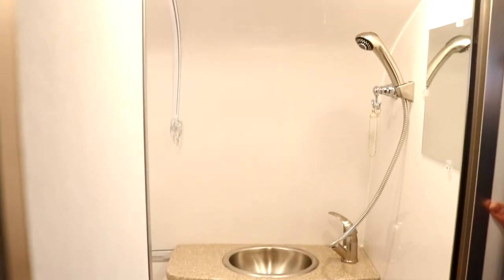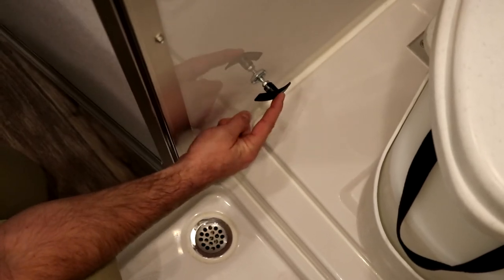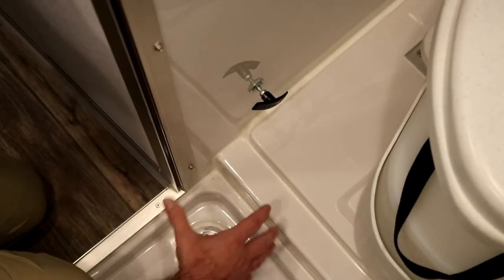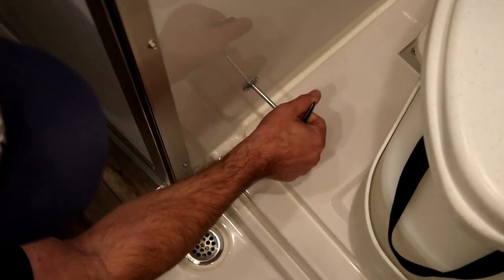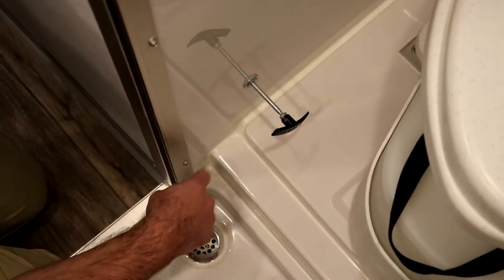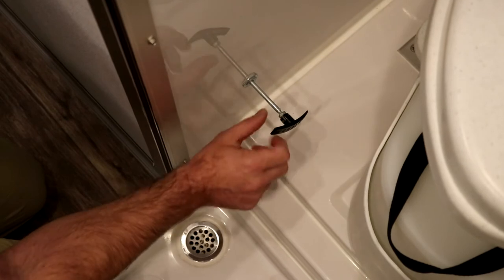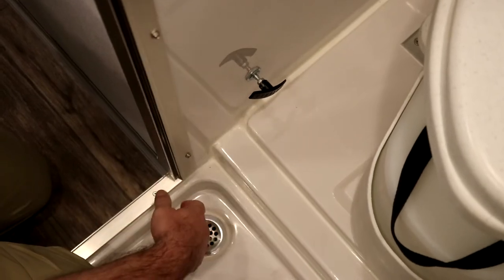Looking beside the toilet, you'll notice the little lever — this is the standard lever for the backflow preventer. This gate valve is closed while you're driving to make sure waste water in your gray tank does not come back up through the plumbing system and enter the shower pan, which is the lowest drain point. When camping, pull this lever out to open the gate valve, allowing your bathroom sink water and shower pan to drain properly into the gray tank. Pulled out is open while camping; pressed in is closed while in transit.